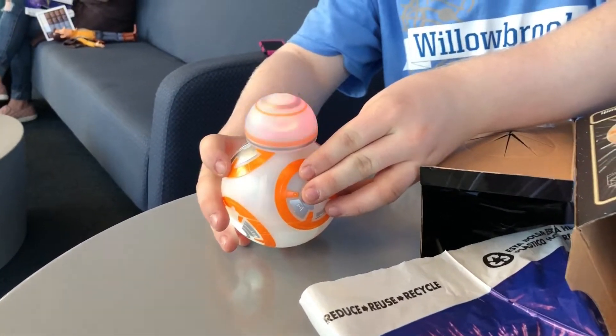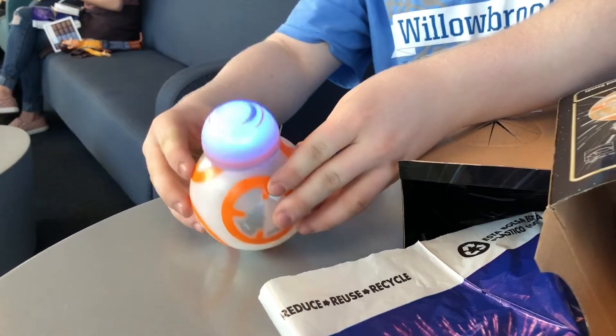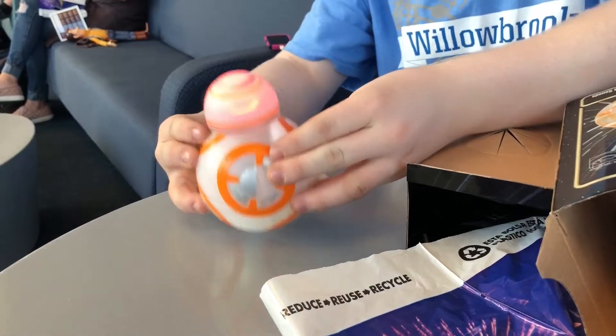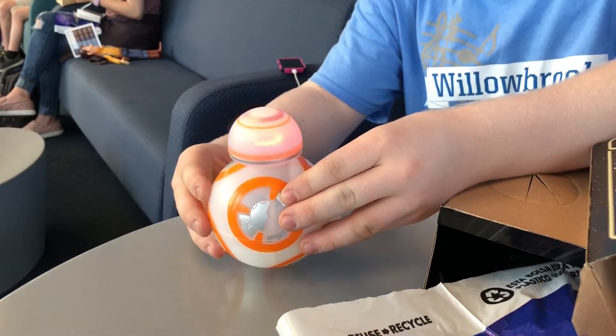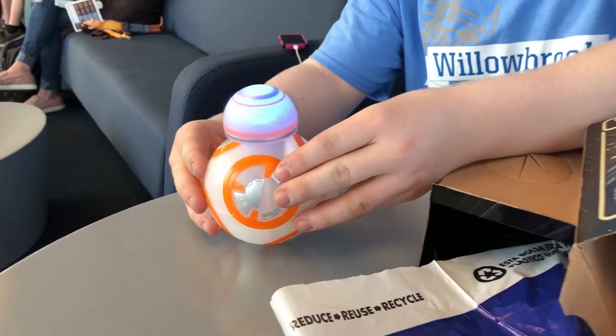We're gonna release him. You have to hold him down for about 10 seconds — 1, 2, 3, 4, 5, 6, 7, 8, 9...